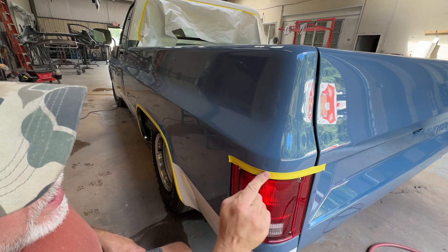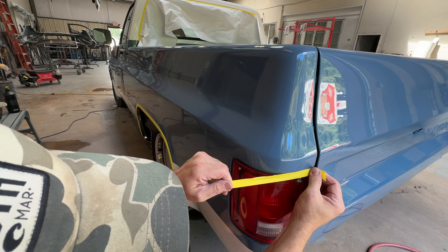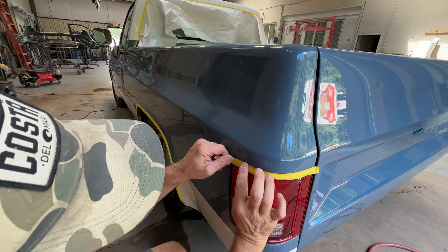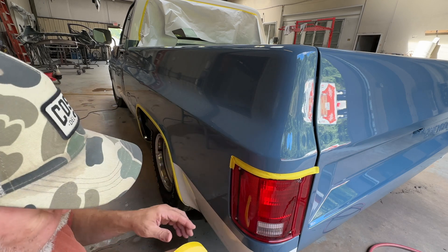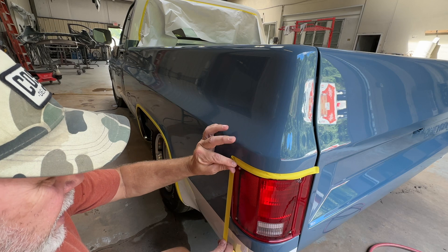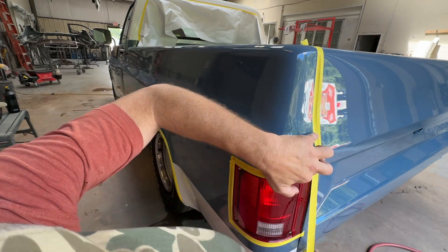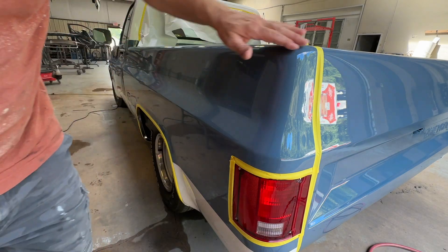When I'm taping this up, I'm not just trying to cover the light — I'm trying to cover the gap. I want to catch the edge of the paint, cover that gap, and that's going to keep all the compound from getting inside that crevice right there so I won't have to try to get it out later. I'll run a piece of tape over that to keep all the compound out of the jam.